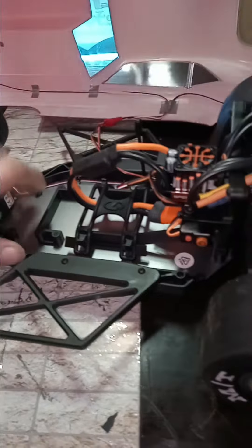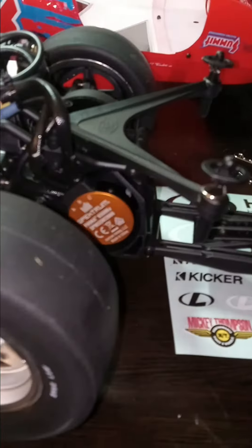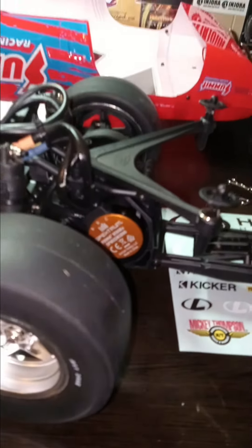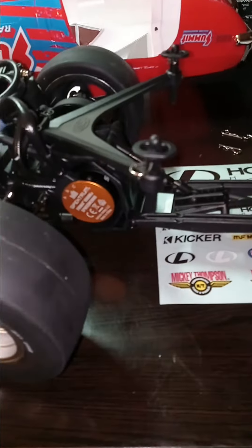It's got an aluminum chassis and a big boy motor. It's a 6500 kV Spektrum motor — not sure which one I'm gonna focus on right now, but that's what it is.